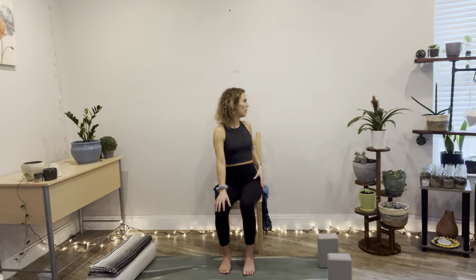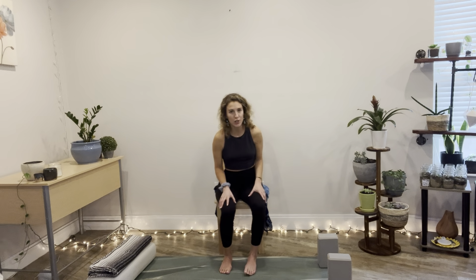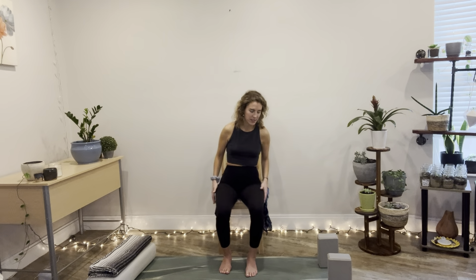Hands to the thighs. We're going to slide the hand down the left thigh as we twist, then nice and slow, coming back to center, sliding the hands down the right thigh as you twist. Inhale to center, twist, exhale. Breathing as you do this, just warming up the spine. Maybe you get a little bit of a deeper twist if you can — just rocking and moving the spine.